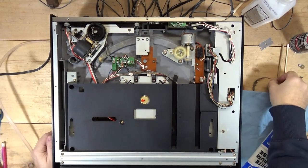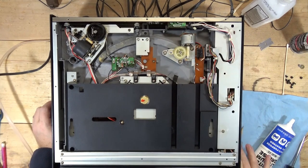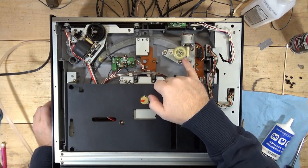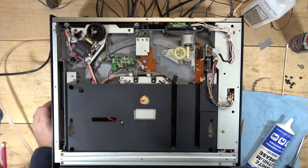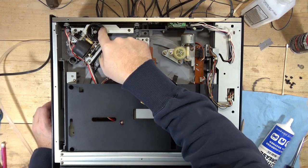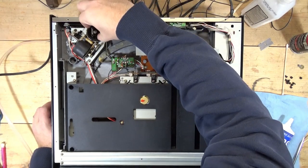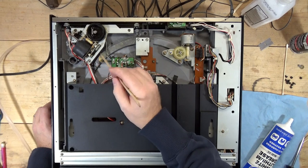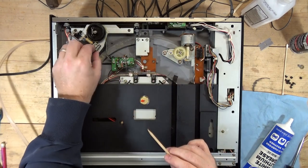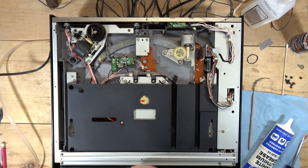I was able to pull the bottom off. The grease here is not hardened, but I'll probably clean it anyway. This assembly moves the tonearm back and forth and it's sticking right about here. This belt is really loose — see that? I can pull it right off. So I think this belt is suspect; that probably has something to do with it. I'm going to grab a belt out of my bag of belts and see if I can find one that fits.